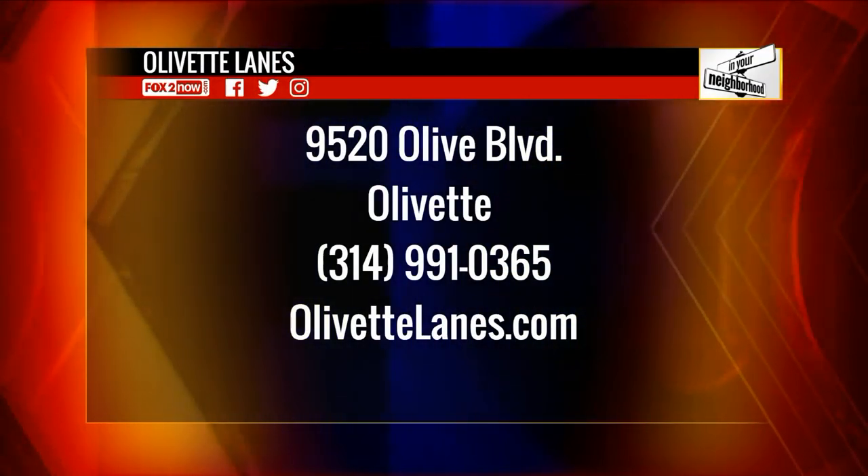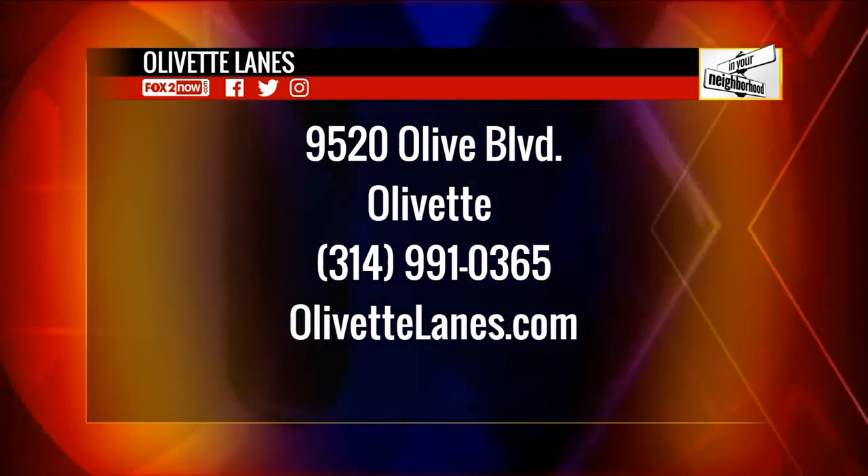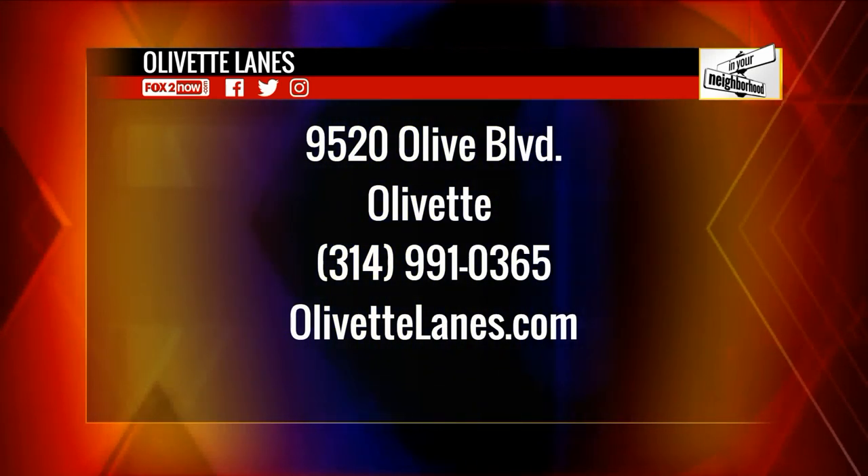All right everybody, let's keep the bowling lanes good and healthy. We are here at Olivet Lanes, 9520 Olive Boulevard, right here in Olivet. Go ahead and reserve your party at 314-991-0365 or visit OlivetLanes.com. One of these days I'm going to get a strike here on the 9 a.m. show — I am.